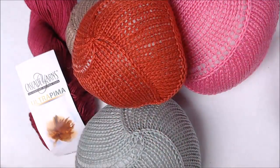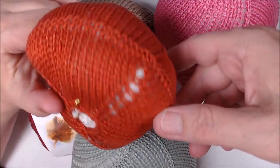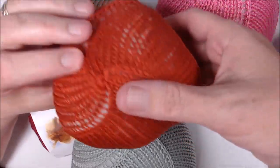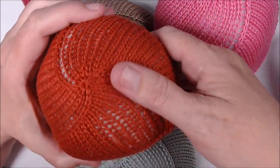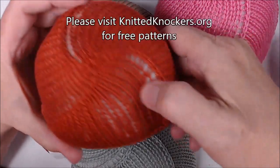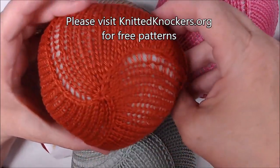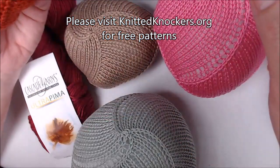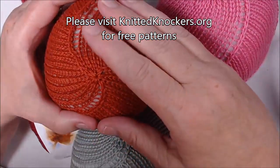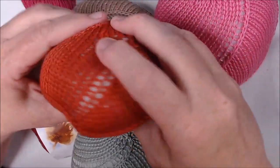Hi guys, we're going to work on a pattern today that's very near and dear to my heart. We are going to be making knitted knockers. I use the patterns and instructions from the knittedknockers.org website, and I'll have links to the pattern in the description below. This is a project I do to help women who've had breast cancer and have lost a breast or both breasts from mastectomies.